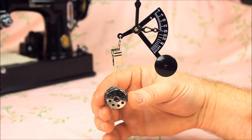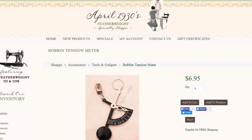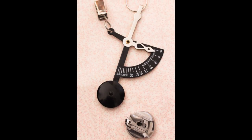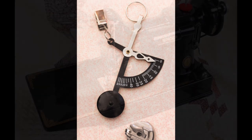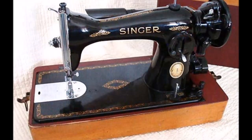We hope this video tutorial was helpful and covers several areas of troubleshooting for a proper tension adjustment to your Singer Featherweight. The bobbin tension meter can be ordered directly from our website and will be a valuable tool for your Singer Featherweight 221 and 222, but can also be used on most household sewing machines.